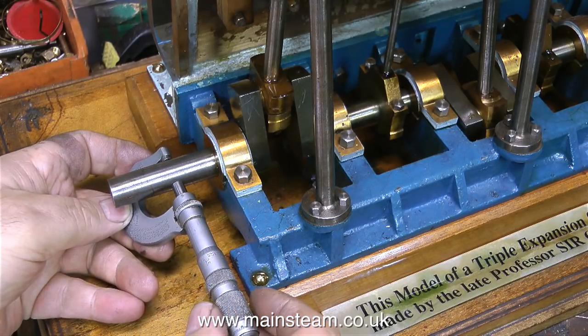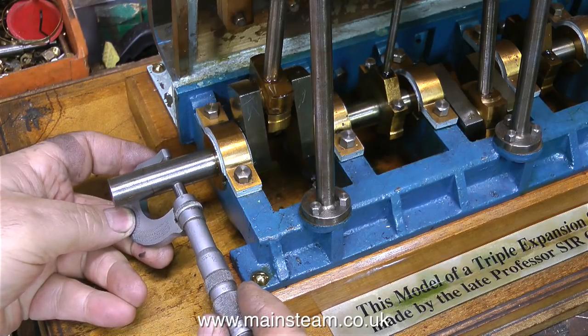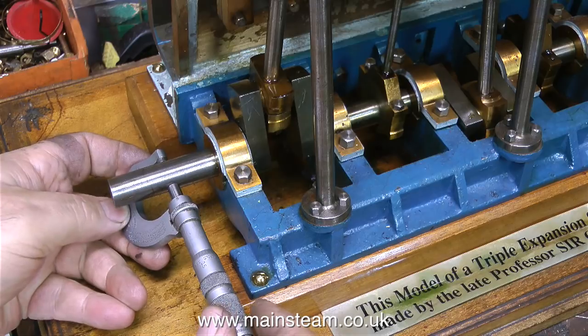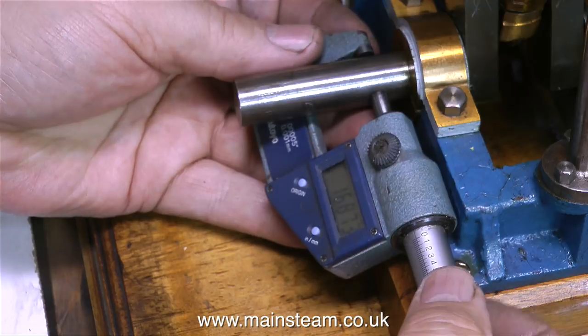In this clip I'm taking some micrometer readings from the end of the crankshaft where I want to put the flywheel. The flywheel can't be very big because there is insufficient clearance from the centre of the crankshaft down onto the baseboard.